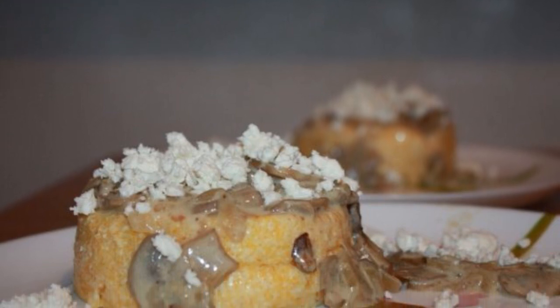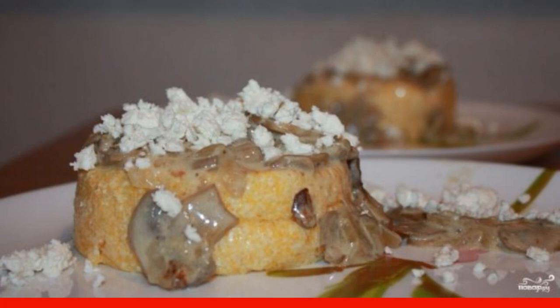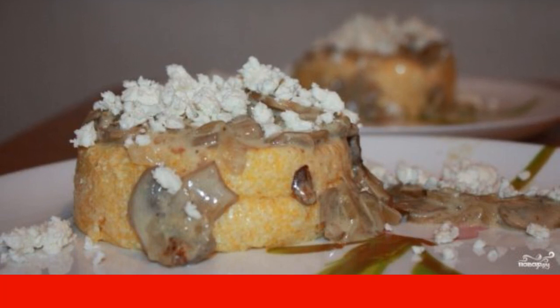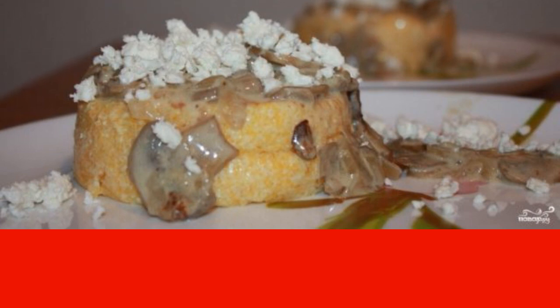Have you been to the Carpathians? No? Then you have a unique opportunity to cook one of the most popular local dishes according to a simple recipe. Try to make a banush in a slow cooker.